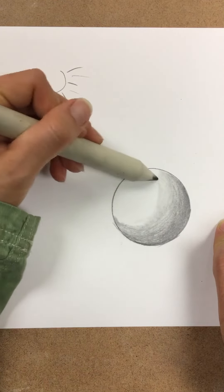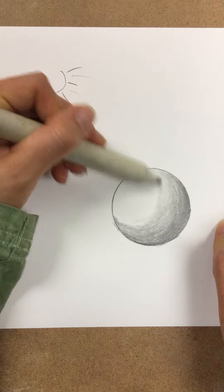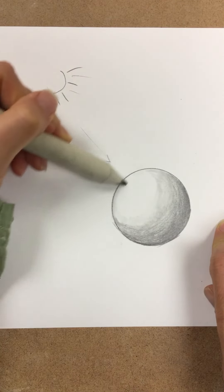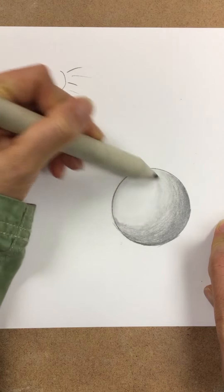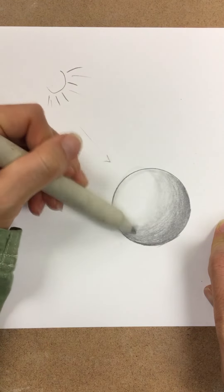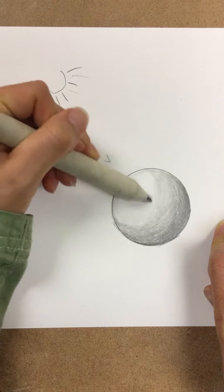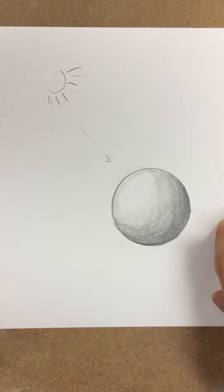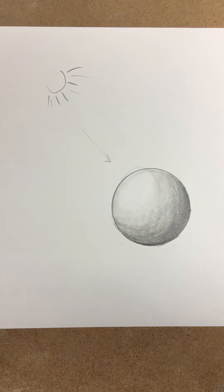Same thing — blend in the direction of your shape. Then go ahead and show it still faces the light source. Now we can tell it's meant to be more of a ball or a sphere. And that is shading.